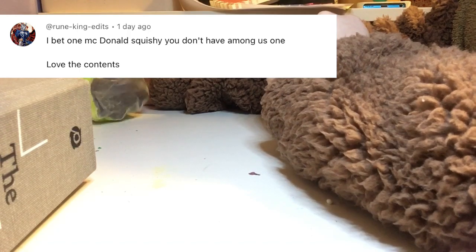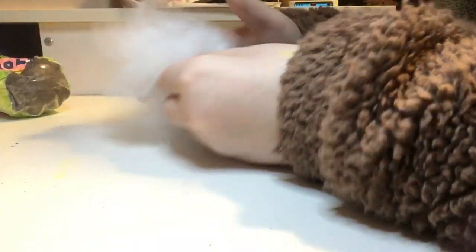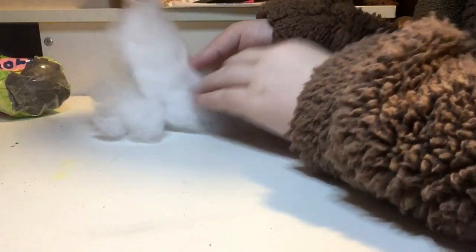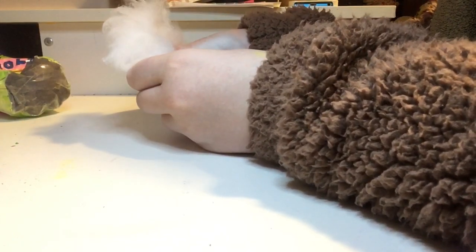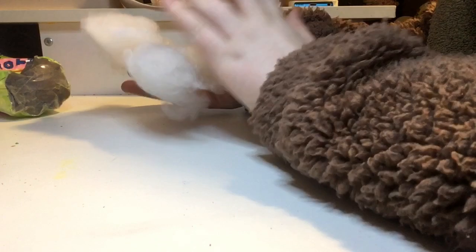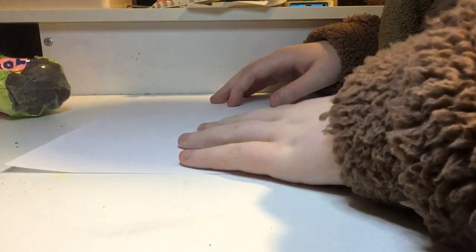Thank you for suggesting today's video. I use polyfill to fill all of my squishies. You do not have to use this — I've seen people use bags, old clothing, trash bags. You can really use almost anything to fill your squishies. I've seen people fill them with crumbled up paper; it makes it a little crunchy. But I'm going to be using polyfill today, and I'm going to make a purple Among Us squishy. You'll need at least two pieces of paper to be safe.